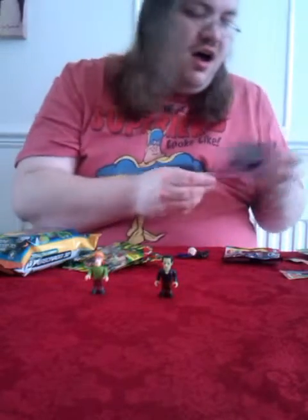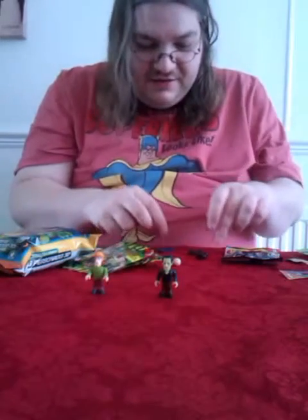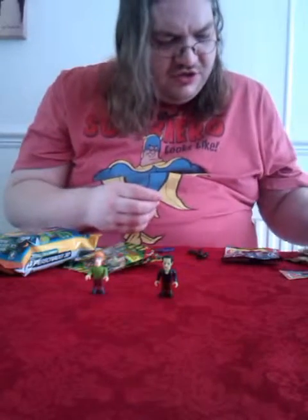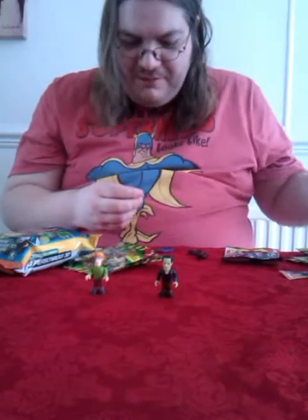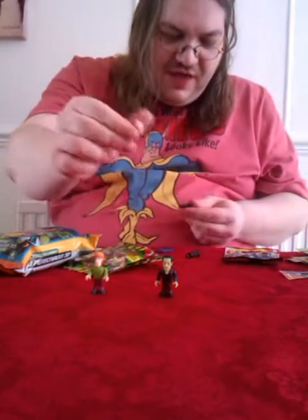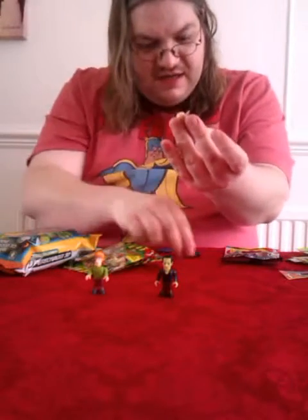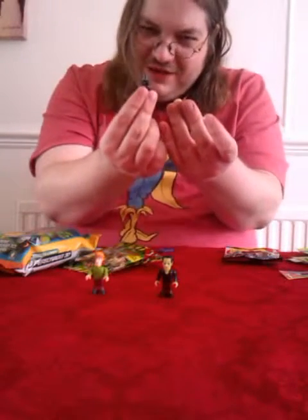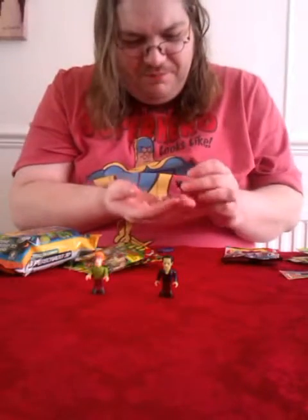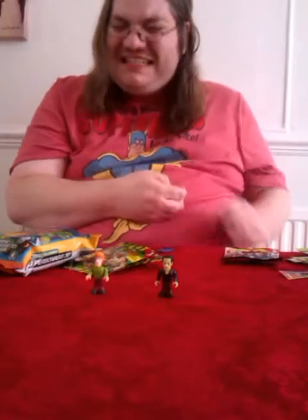Let's see what figure we get from the Doctor Who bag — oh, for goodness sake. Cool figure stand, love the figure stand, but it's the Silence. And this is a really bad bag — probably the worst bag I've ever had. We've got the head of the Silence, we've got the legs of the Silence, and another pair of legs of the Silence. We have no body in this pack. These are essentially spares — a bag of spares. That's bizarre.